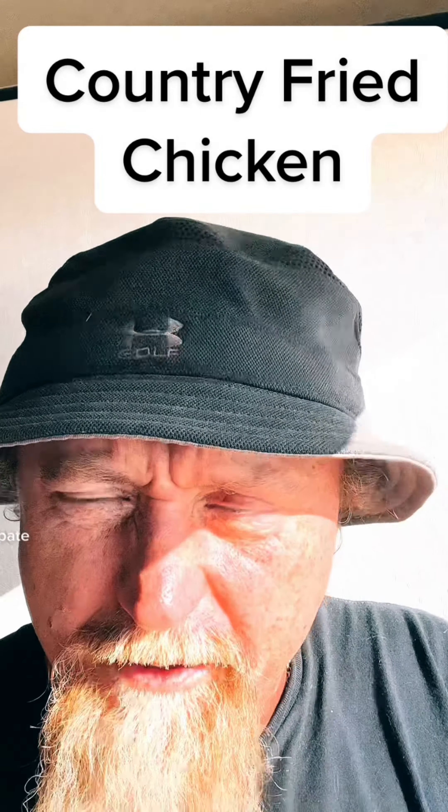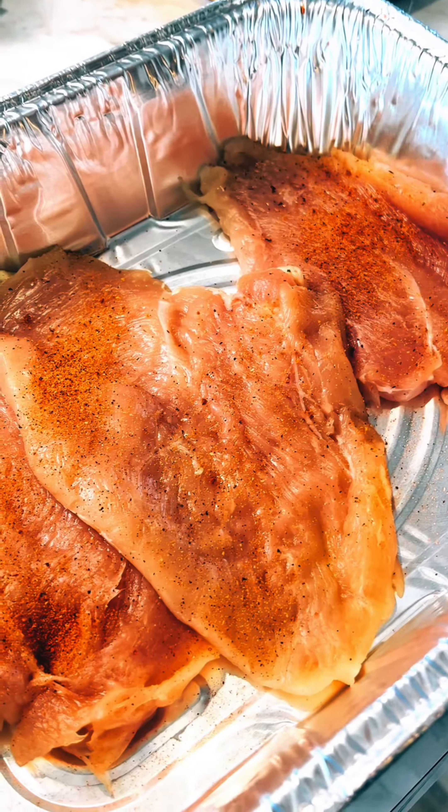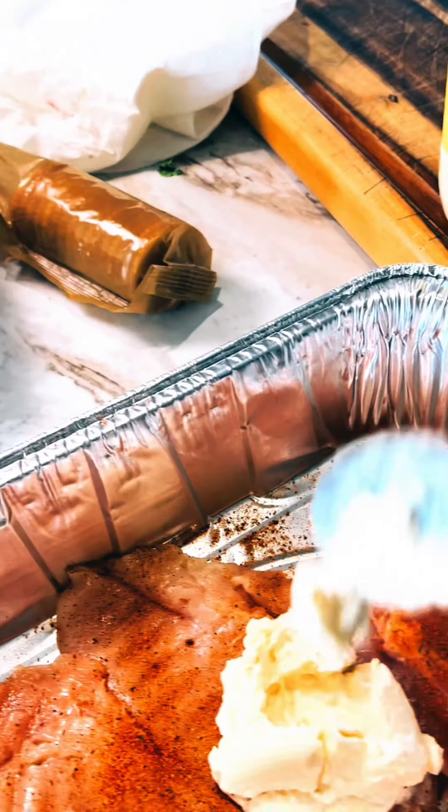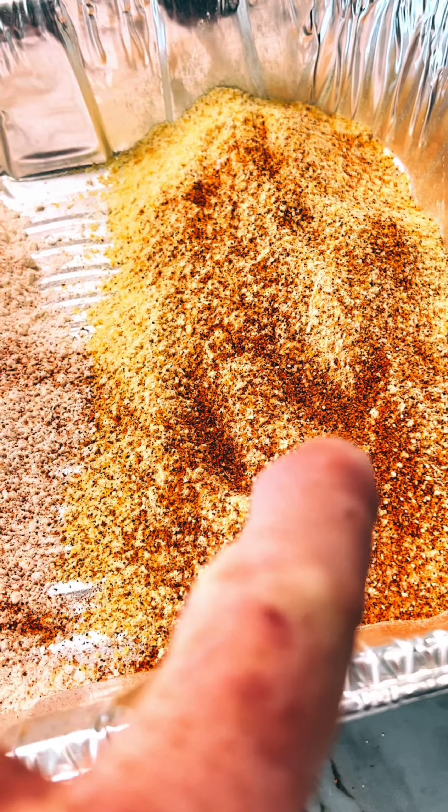Gordon Ramsay, Chef Ramsay may not have all the riches you got, but I can still cook like you do. Right on. On these beautifully filleted chicken, we put a little bit of that Cajun two-step. Now we're gonna take that — hell yeah — and we're gonna rub it all over those chicken.